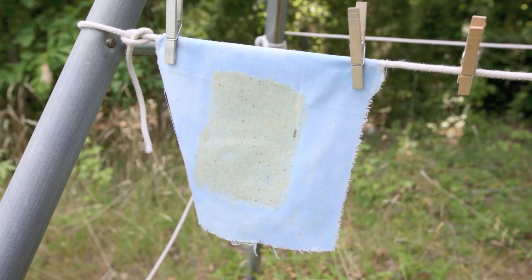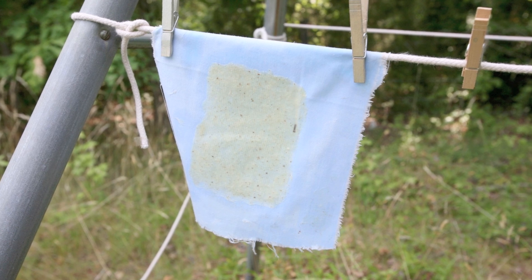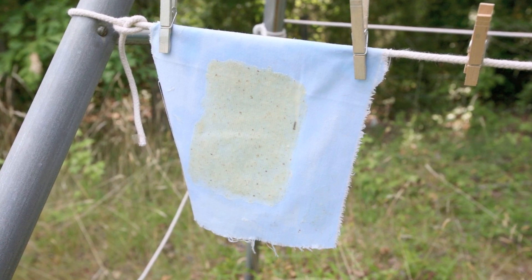Voila! Now you have your first sheet of paper. Once your sheet is formed, decorate it with other plant parts or simply let it hang to dry.